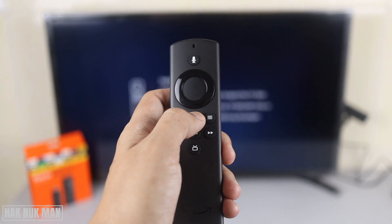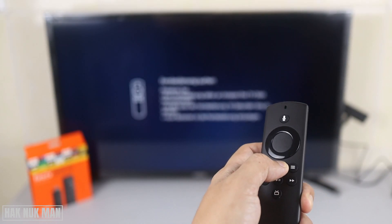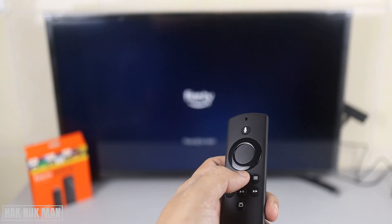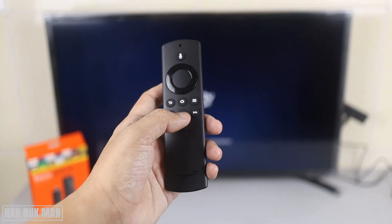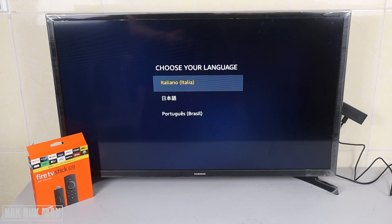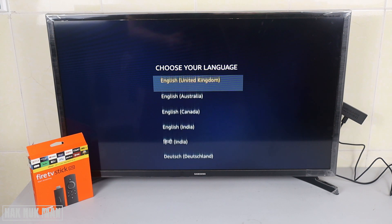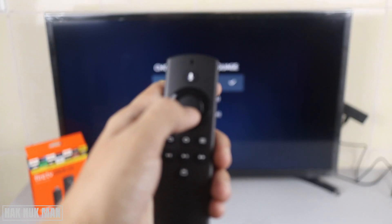You need to press the home button on the remote control and hold it for about 10 seconds. Now we hold the home button and it receives the signal. Now press Start, and then we can choose the language. We have many languages available, so I select English United States and press Confirm.